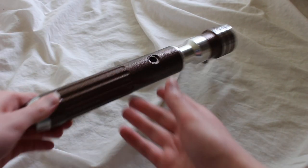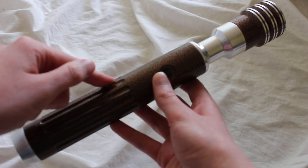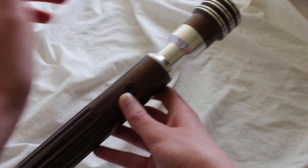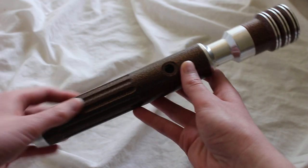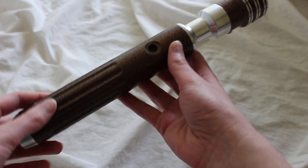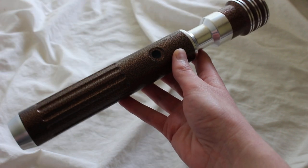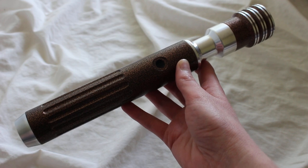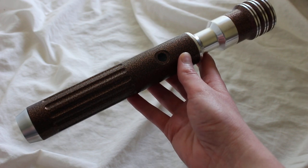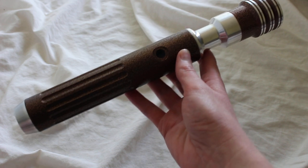This is a custom MHS lightsaber hilt. I'm calling it Noble Radiance because I like for a lightsaber to have a name. It's comprised of MHS parts from the custom saber shop. We have the emitter section, the choke section, the body, and the pommel. What's neat about this design is it's a little similar to the Leia lightsaber, and I'm going to go over the pieces so you could actually assemble a similar lightsaber from components from the custom saber shop.